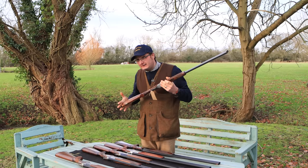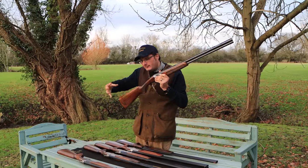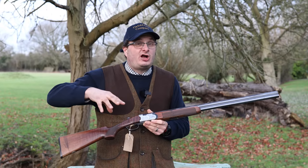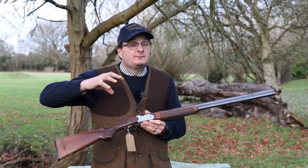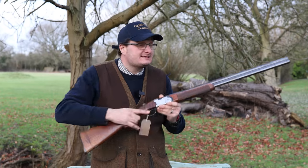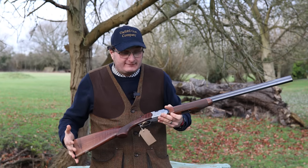I've then got the Beretta Silver Pigeon 20 bore. This particular one is a bog standard one — non-adjustable trigger, non-ventilated barrels, and it's a multi-choke, though it can come in fixed choke. Berettas, like the Mirokus, are a little bit low in the comb. If you're looking for a light gun for your daughter or wife, the Beretta is probably one of the lightest of all the guns I've got here. If you prefer a heavier gun to stop you throwing it, this probably isn't your cup of tea, but for a youngster or lady it's probably one of your best picks.